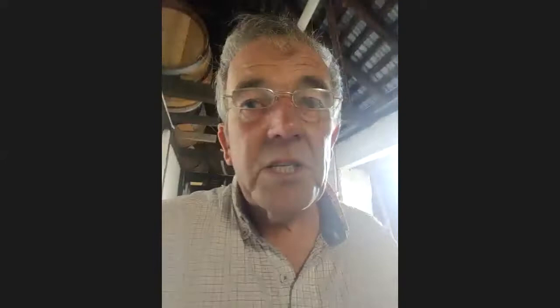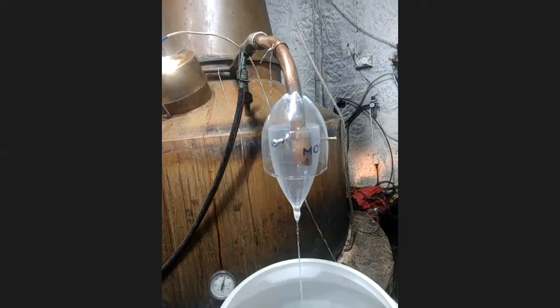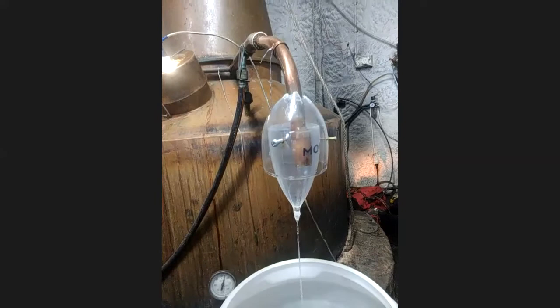Today we're actually distilling some wine in it — the grapes were contaminated with smoke in the big bushfires here, nearly 18 months ago now in Southern Tasmania. There's the still — a lot of you would have been here and probably recognise that. There's spirit running out of there now. That's spirit from the smoke-tainted grapes — as it is now it'd be a crapper, but we're going to barrel-age that. There's the burner — it's cooking oil that's burning, heating the still.